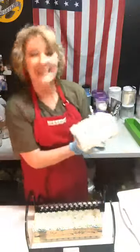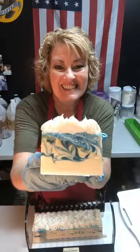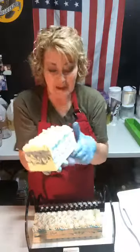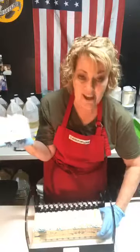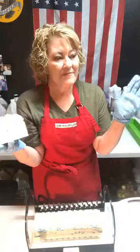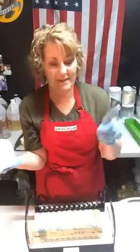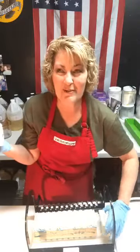Oh, pretty — take a peek! Oh, I love it! I love the way it smells. This is the one that we sold out of because we did that promotion where you send a soap care package — so many people did that.